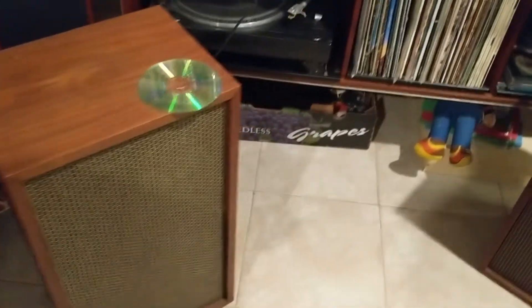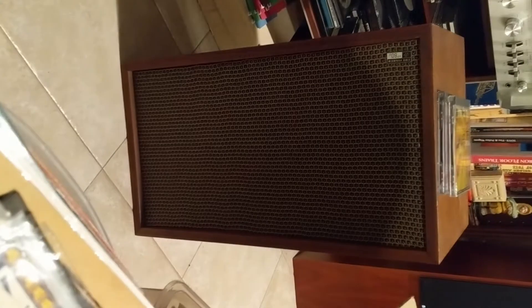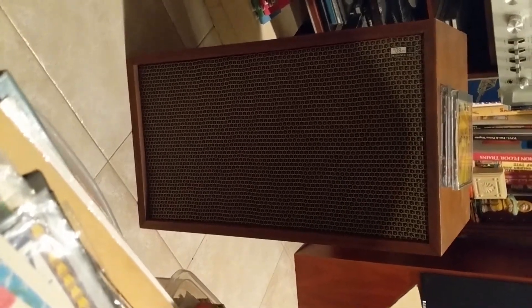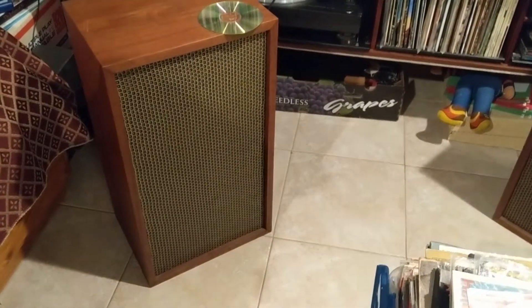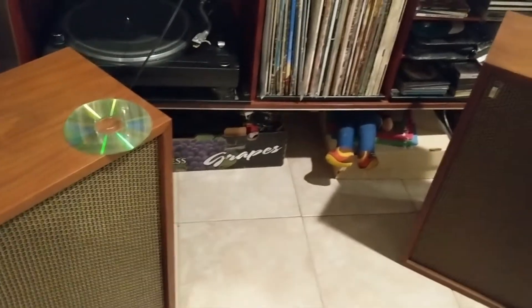These speakers were found roadside, man. My buddy — he just can't help himself — old Drew, man. He must have drove by something, swore, got out, and picked them up.